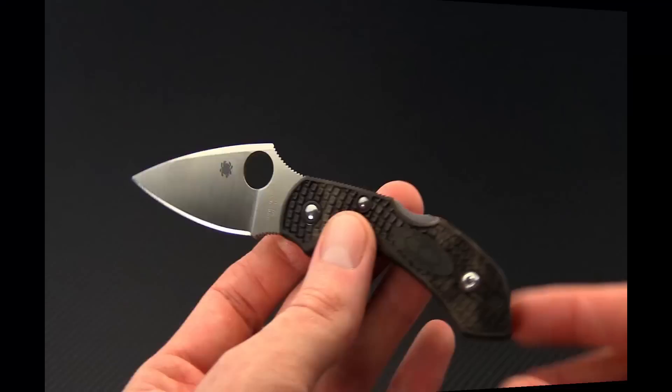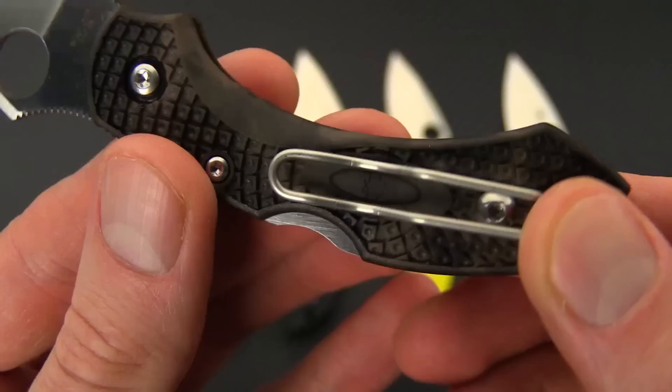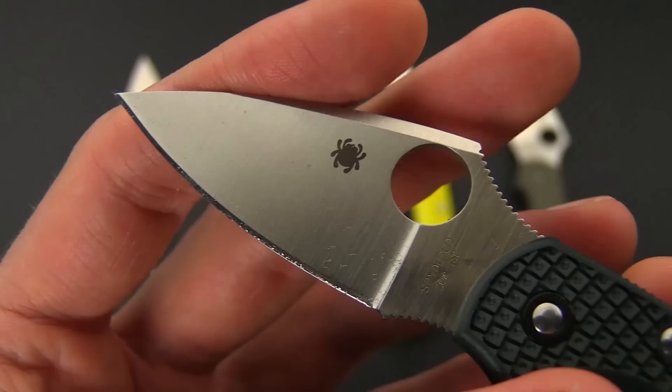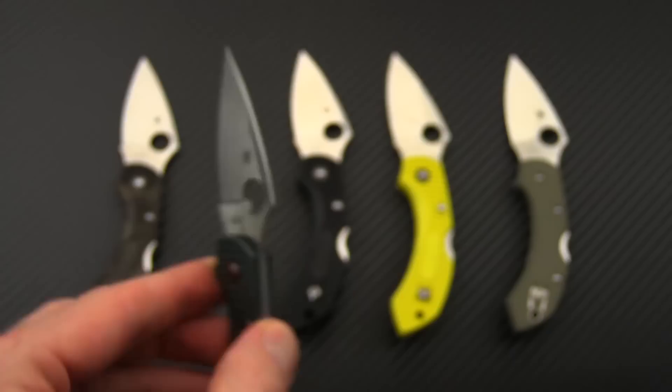This does come in several variants. On the far left we have the Zomei, which is a type of Japanese dyeing — you can see it's a green-brown, almost camouflage-like pattern. Next we've got the ZDP-189, which is going to be an upgrade in the blade steel with higher levels of wear resistance. This is a high hardness, high chromium Japanese cutlery steel with exceptional performance, and it has a British Racing Green FRN handle scale.